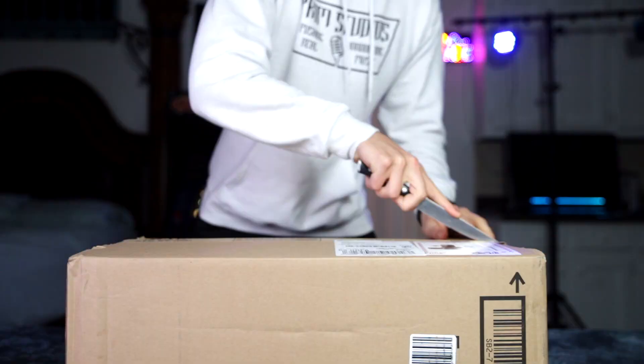Hey, what's going on guys, my name is Steven Griffin and today we're gonna be opening up the 16-inch Apple MacBook Pro. I am so pumped because I have been holding off on upgrading from my mid-2014 13-inch MacBook Pro for a few years now, and Apple finally gave me a pretty good reason to upgrade. I'm gonna go more in depth on that in a future video, but for right now let's just crack open this bad boy.